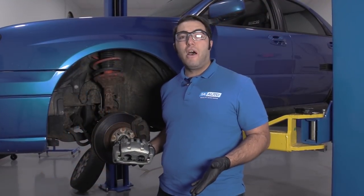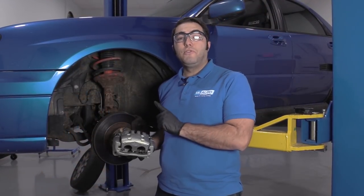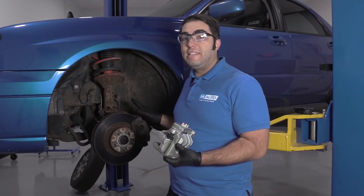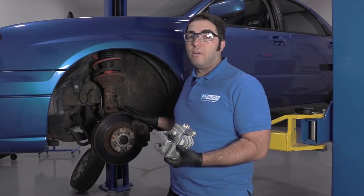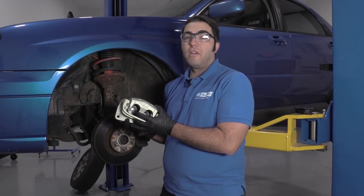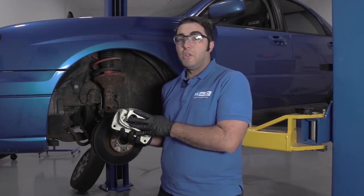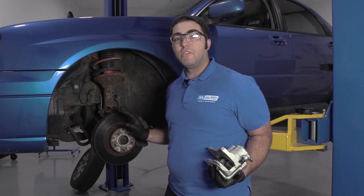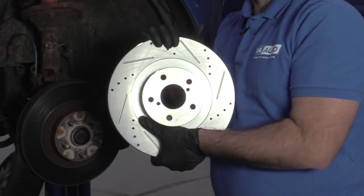Hi folks, this is Andrew from 1aauto.com. I've got a 2004 WRX here. The driver's side brake caliper has seized up and it's not working correctly anymore. I've got a brand new one from 1aauto.com. I'm going to show you how to install it, and at the same time we're going to take this opportunity and install some performance pads and rotors.